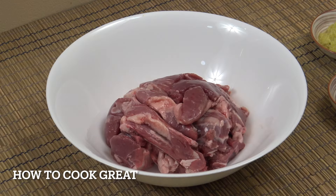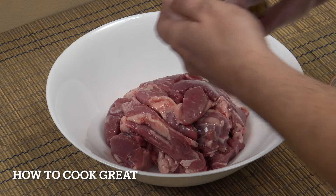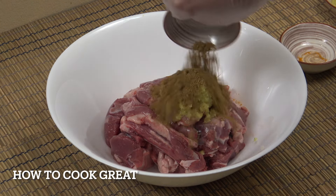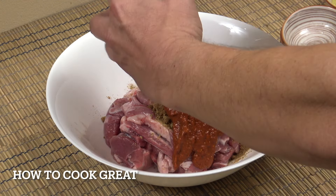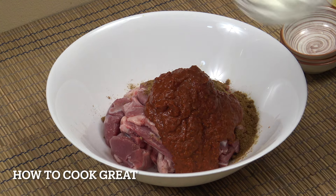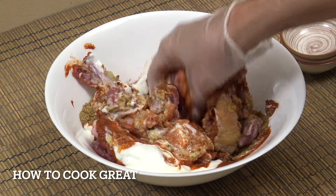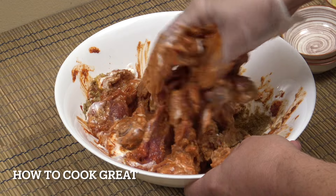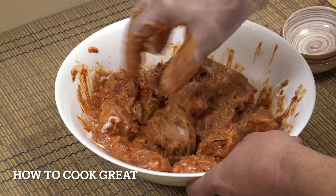In a large mixing bowl — I've got a glove on because I'm going in with my hand, but you can use a spoon — add half of the ginger garlic paste, half a teaspoon of turmeric, two teaspoons each of coriander and cumin, the beautiful red chili spiced paste, and half a cup of yogurt. Give it a nice mix with the meat. Ideally put this in the fridge for a couple of hours; overnight would be fantastic.